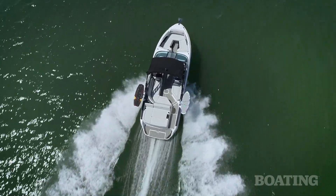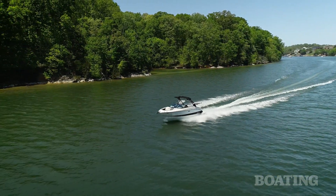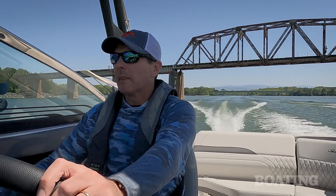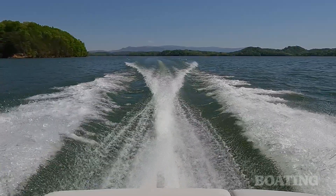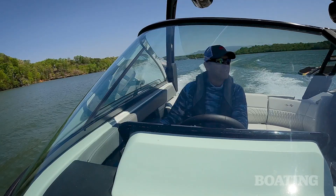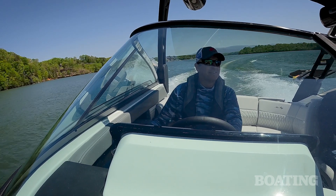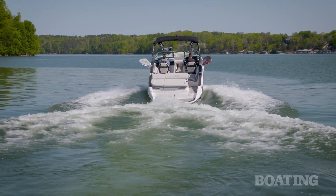The twin contra-rotating propellers give the boat great handling, especially in slow-speed, close-quarter situations such as docking or putting the boat on a trailer. The drive is also a little closer to the center of the boat rather than hanging off the back, so the thrust better directs the boat than a traditional stern drive.